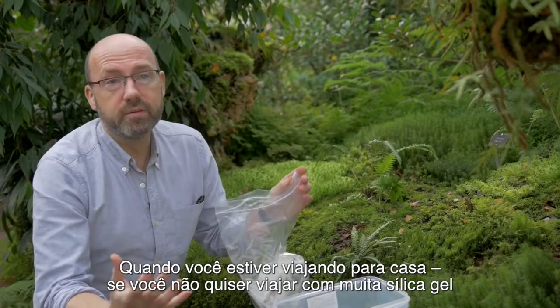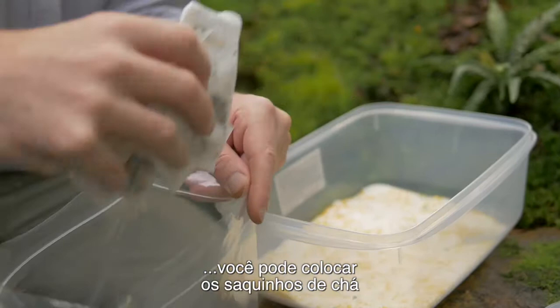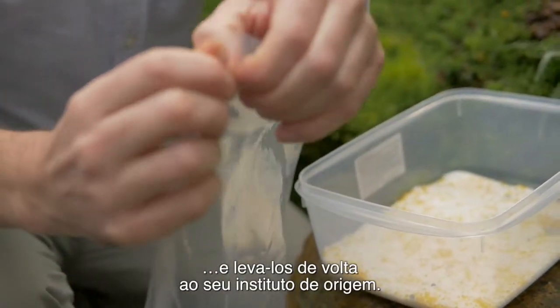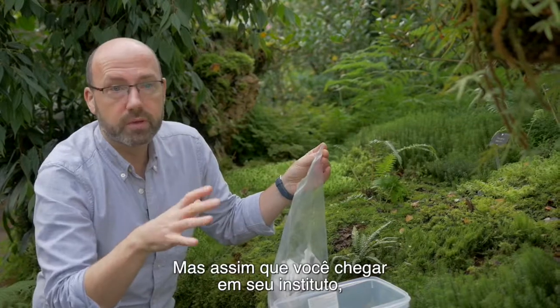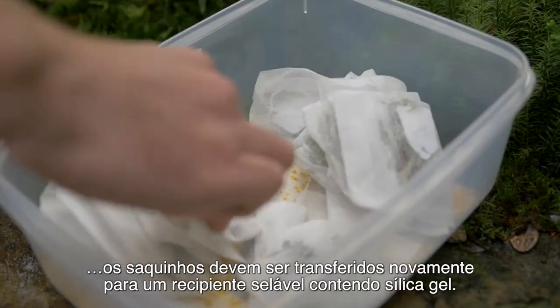When you're travelling home, if you don't want to travel with lots of silica gel, you can actually take the tea bags, put them into a sealable ziplock bag and take them back to your home institute. The most important thing is that as soon as you get back, put them back in a sealable container containing silica gel.